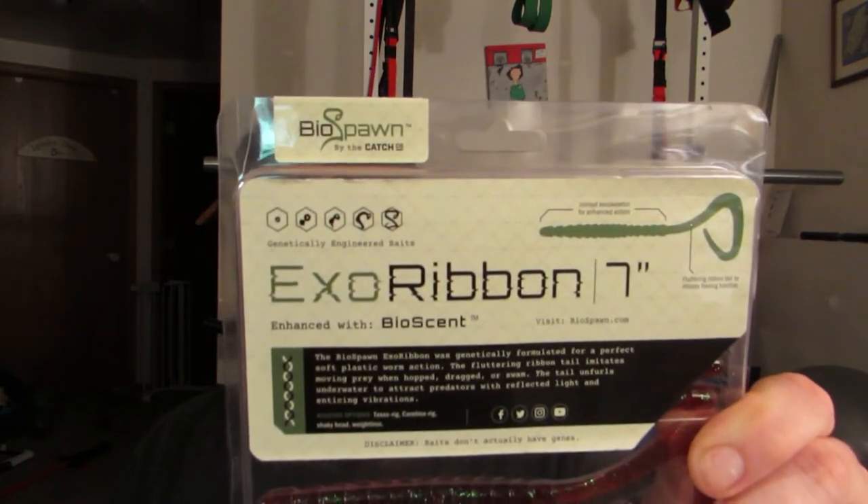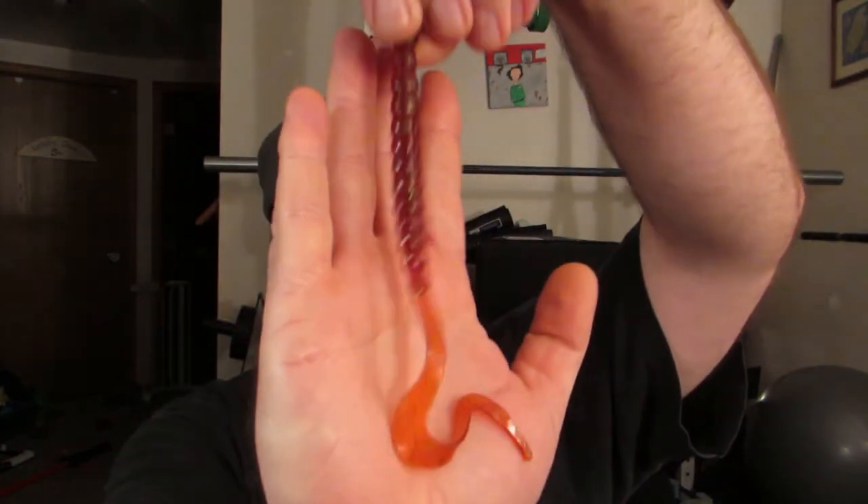First thing I got: Exo Ribbons by Biospawn, in Redbug — a 7-inch Ribbon Tail Worm in Redbug. I rounded everything so we're not really screwing around all that much. The Exo Ribbon by Biospawn: as a member you pay $4.00 for that; non-member $5.70, which is a 30% savings by being a member.